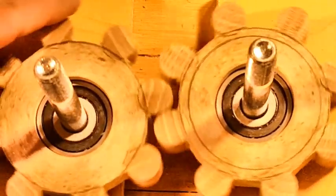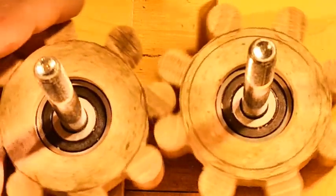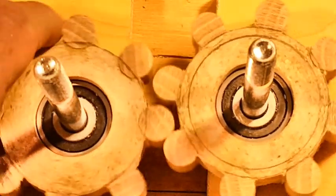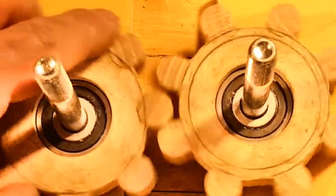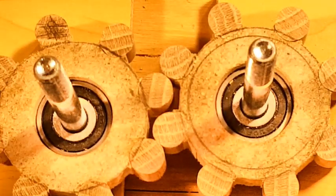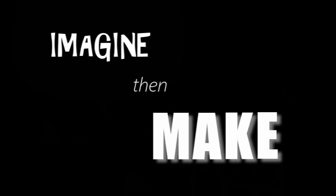I think this first set of dowel gears turned out pretty well. It was kind of a unique idea to try using the dowels as the teeth for the gears. I'll have to try this again sometime. Thanks for watching, take care.